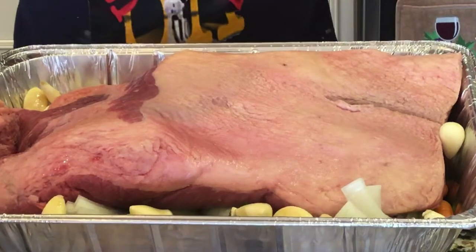Hi everybody, thank you for coming into my kitchen. This is Stephanie. Happy Easter! It's Easter Sunday and I'm making a brisket. I just wanted to show you guys how I make a brisket.